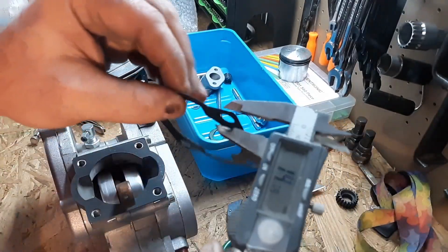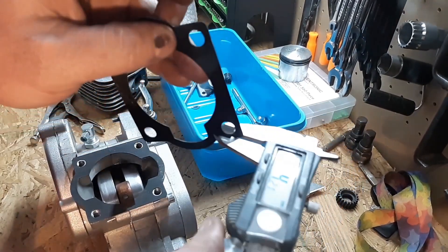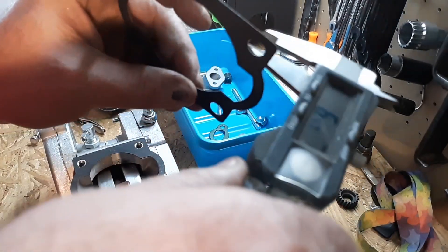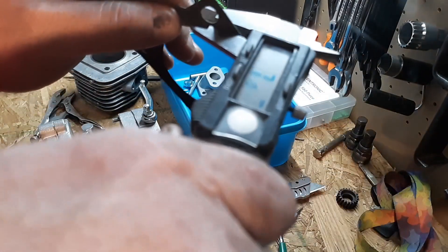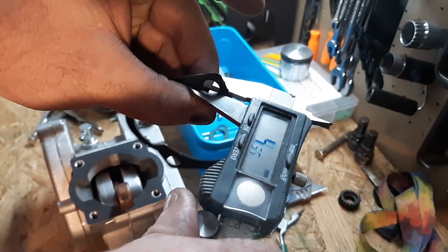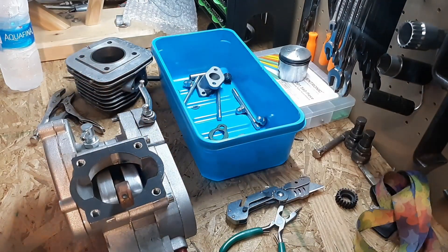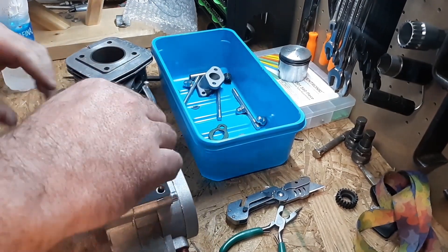So we're going to measure these. 0.85 — oof — 0.82, 0.76, 0.80. So this should be 0.85 again — yep. We're going to call that 0.8, probably a 1mm gasket before they crushed it.